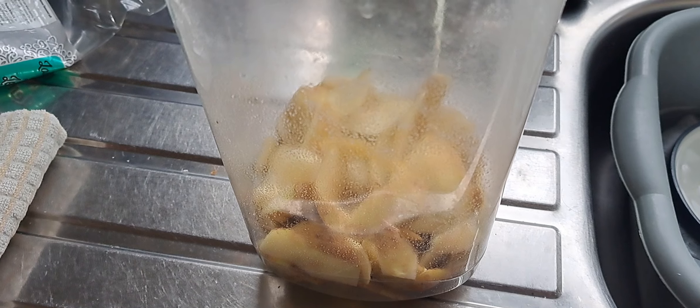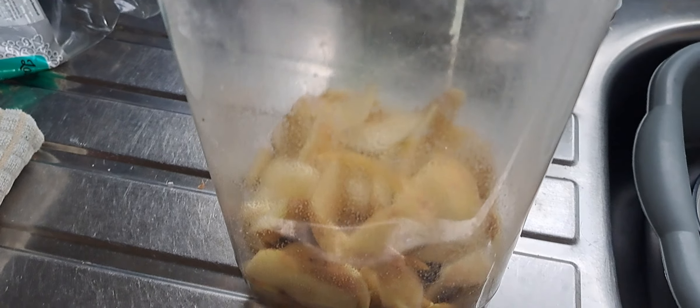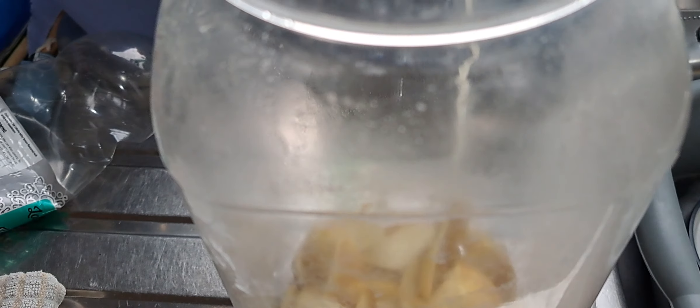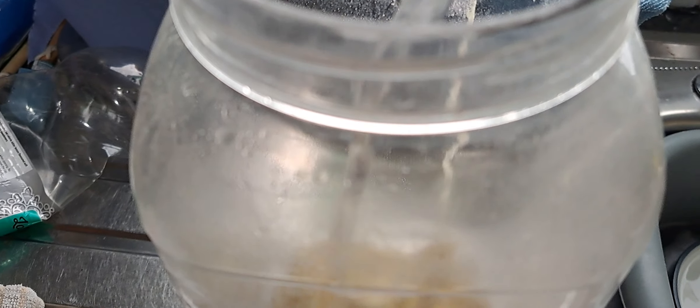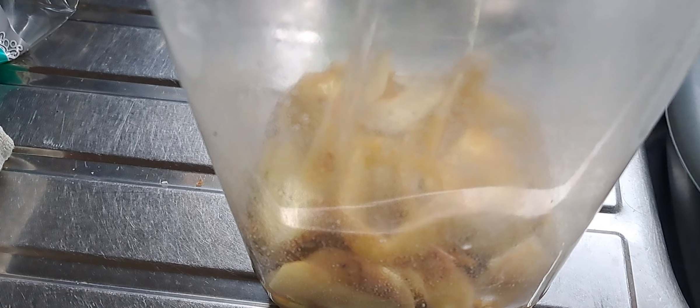However, you should always keep the potato peelings. Put them into a jar and fill the jar with hot water — not to the top, but enough to cover the peelings.